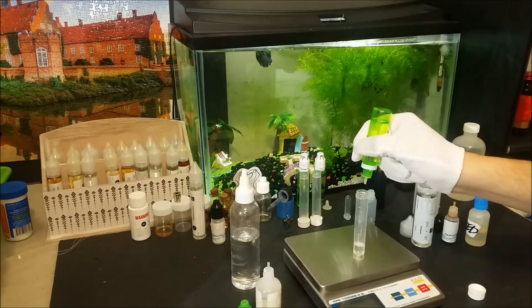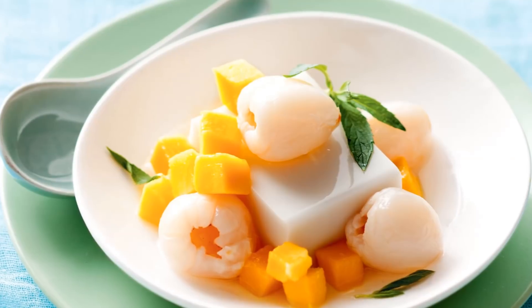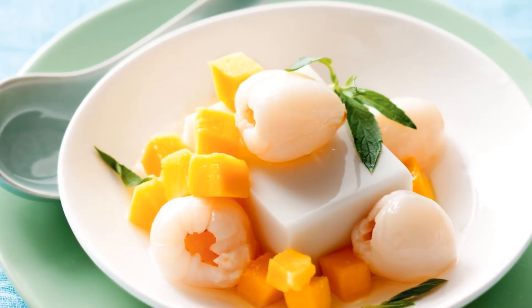It's a fruity flavor with a lot of mouthfeel that feels almost like fruit pulp in your mouth. It's a thick, pungent, and floral fruit that can stand alone as a flavor very well.